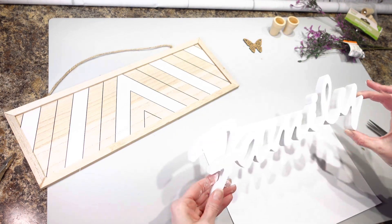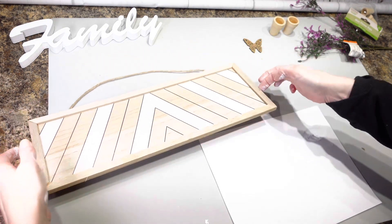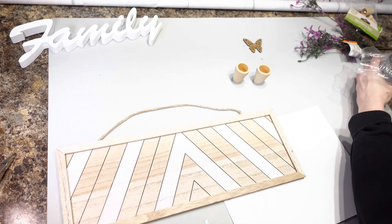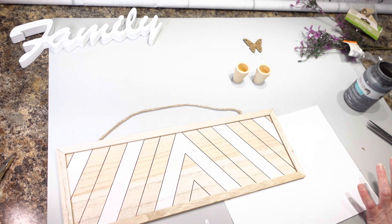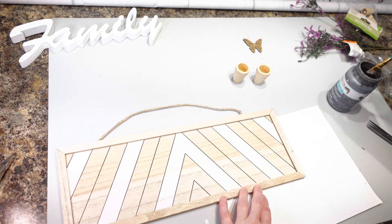I have the family painted and I'm going to let that dry for a little bit. Then I'm going to take my sign and these little flower pots and paint the outside of the sign with my elephant gray chalk paint. I'm going to paint the outside of this the elephant gray.